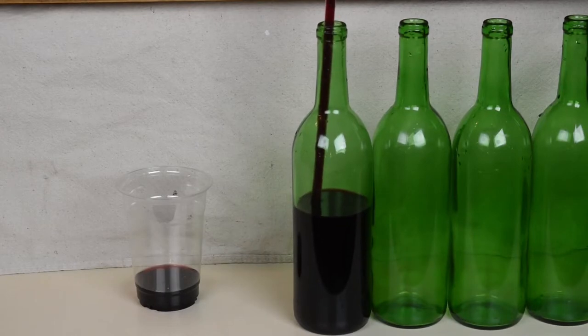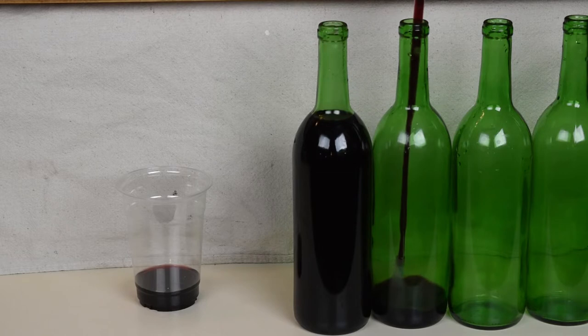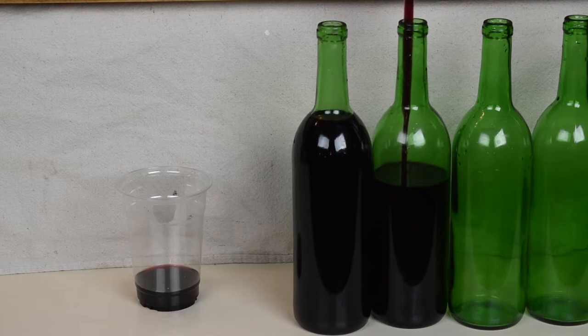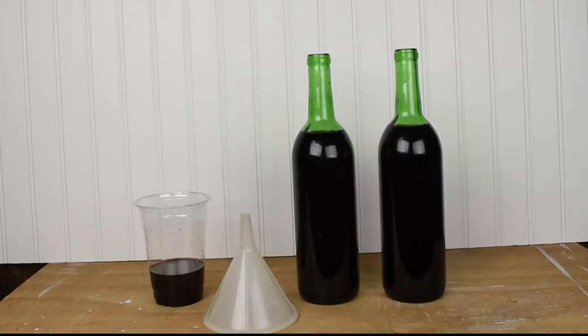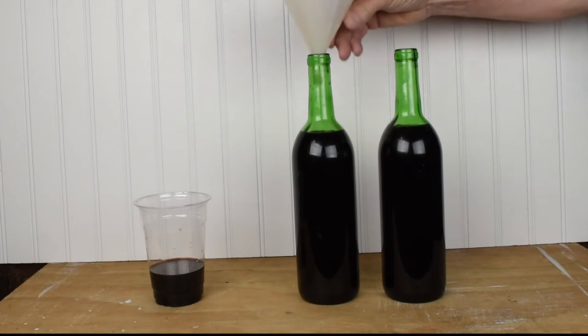You'll quickly learn how much wine to put in the bottles to allow air space for the corks or closures. If you have too much, you can pour some out into that cup. If you don't have enough, use a funnel and some of the wine in that cup to top up.